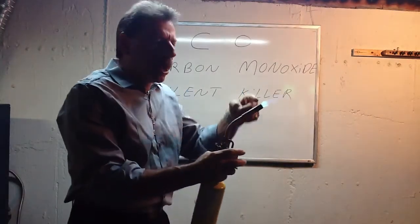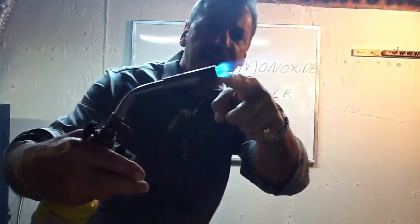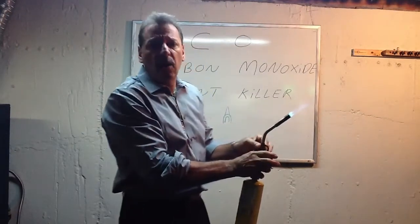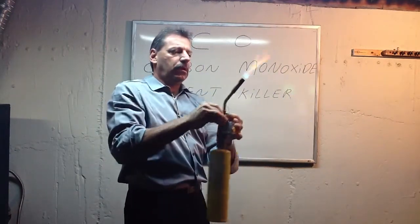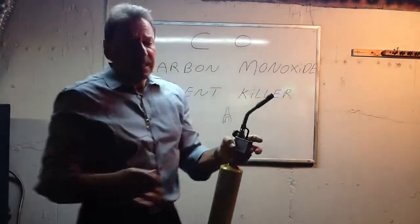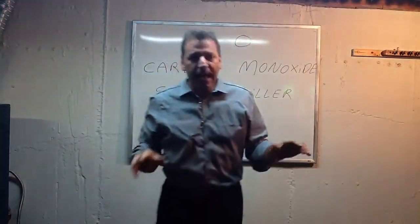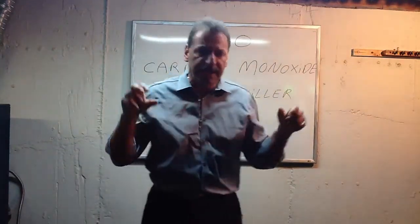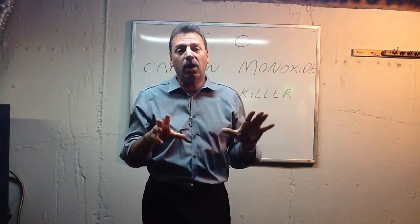This is a perfect burn — you can see the blue. It's actually a perfect blue tip. Now watch what happens when I cut off the oxygen. I can't keep doing it because I'll kill myself down here. But that's gas burning without oxygen — it's trying to burn, but it's not completely burning. And that's that high orange flare, and that's producing a lot of carbon monoxide.